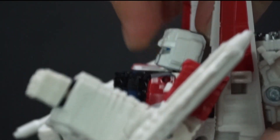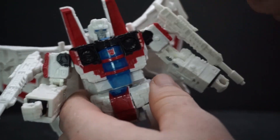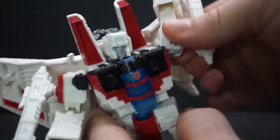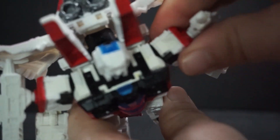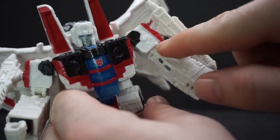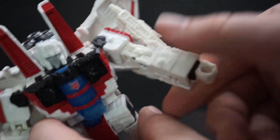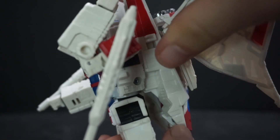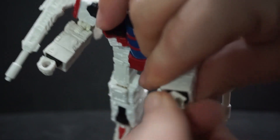The arms can't go all the way around because of the wing on the back, but without the wing it would be able to. He's also got shoulder pivot, his arm can twist up at the bicep, and he has double-jointed elbows for a nice bend. The hands can only twist.